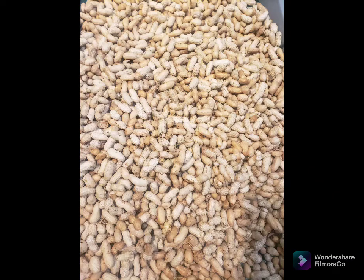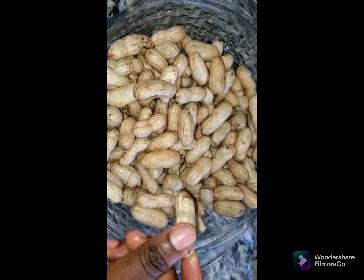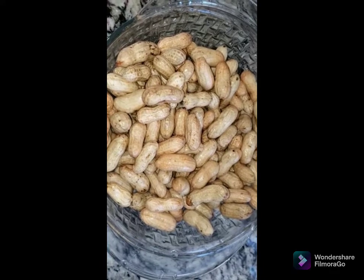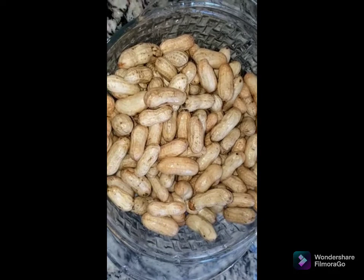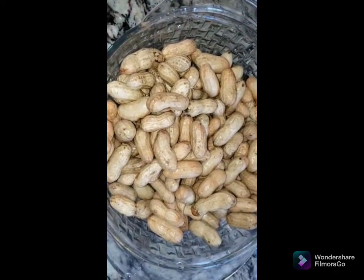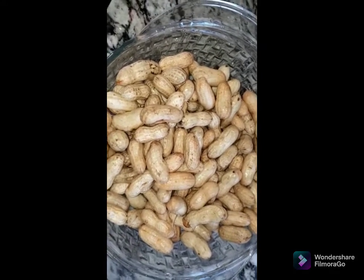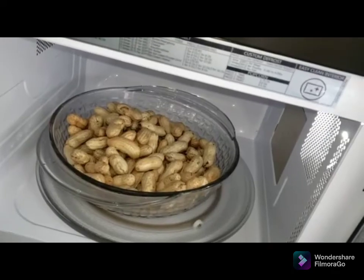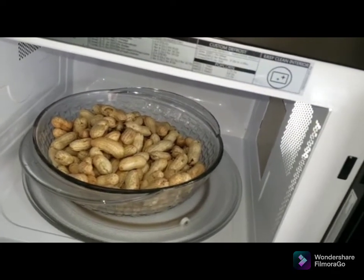Hey beautiful people, welcome to my channel! Today I'll be showing you guys how to microwave peanuts in the microwave without any water. First, we have to wash the peanuts and drain all the water from them, then put them in a safe microwavable bowl and put it in the microwave and let it cook between three to four minutes.